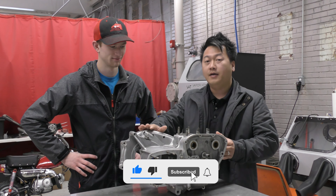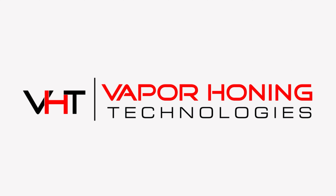I'm excited to show you guys how this thing is going to look using our VH1000HD and to bring this piece back to the way it's intended to look.